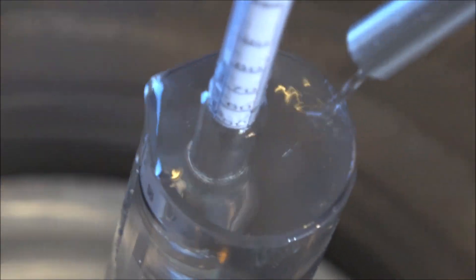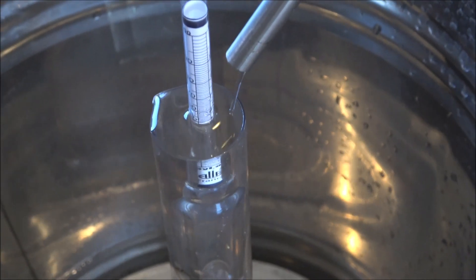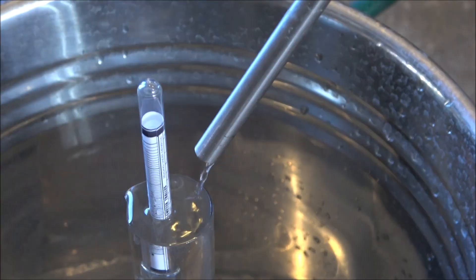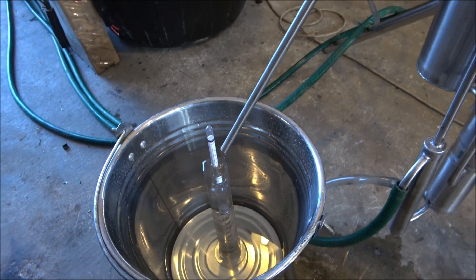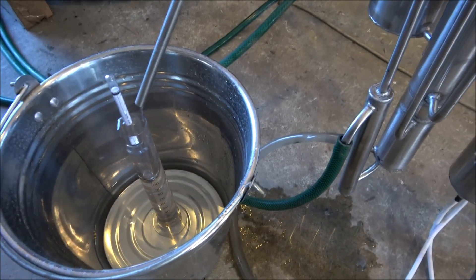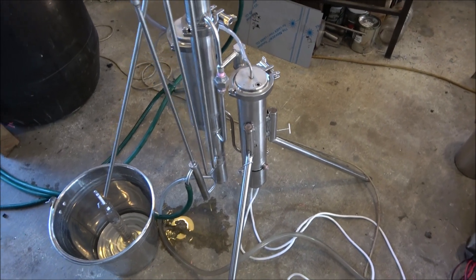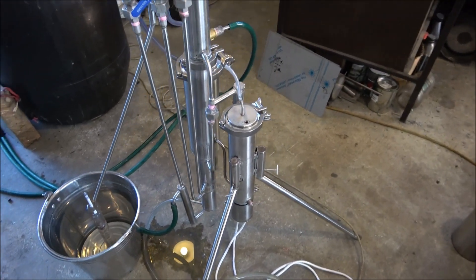We carry on our distillation — you can see it's running fine, everything's stable. These stills are really stable and can run 24/7. The only concern is water quality applied into the steam generator. If the water contains a lot of lime, it may produce scales on the heating elements that can affect the efficiency of the still. To fix this, fill up the steam generator with table vinegar, boil it for a couple of minutes, then drain it — the vinegar will dissolve all the scales, lime, and deposits.